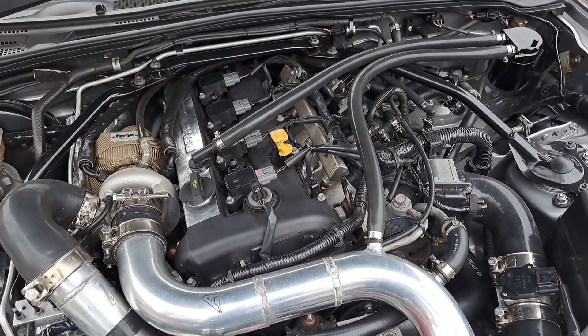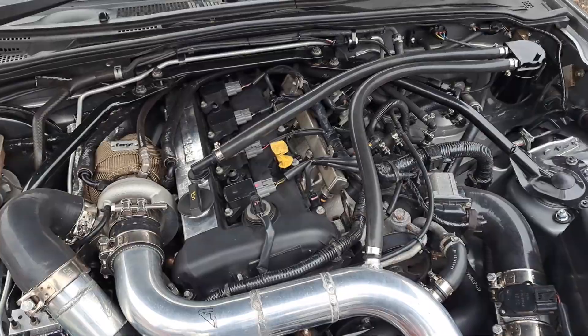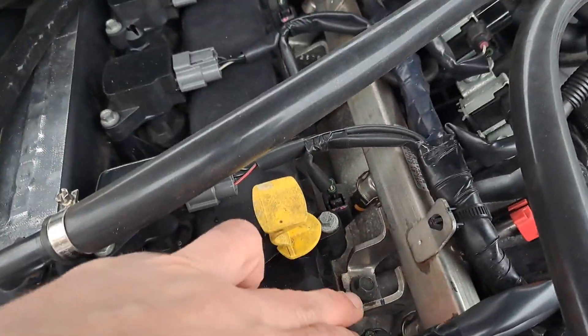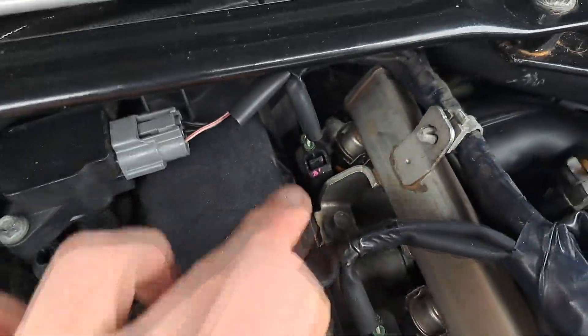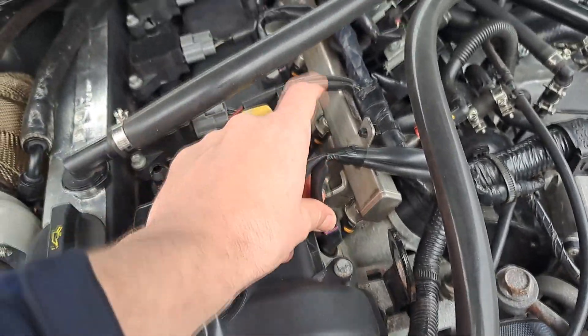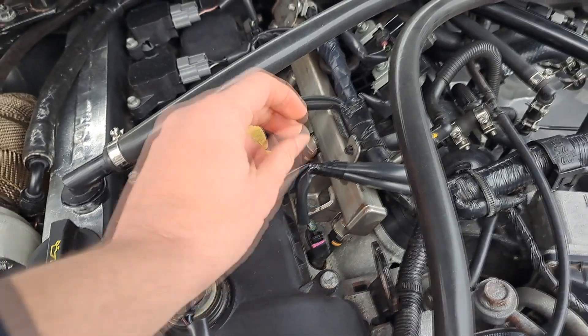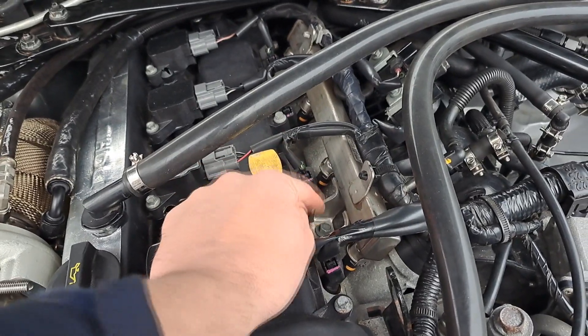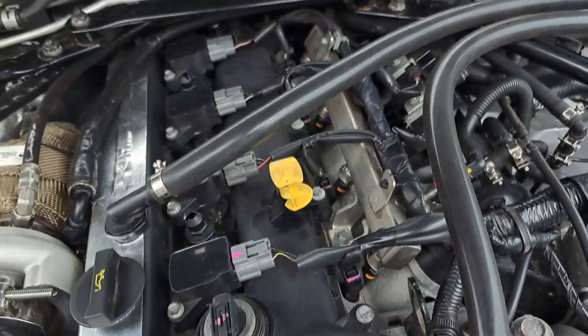Changing over the injectors is fairly simple once you've got the plastic top cover off. All you've got is two bolts holding the fuel rail on, and then obviously you've got the electrical connections to each injector. Take the connections off, pop these plastic bits, do your two bolts, and then pull the rail free.